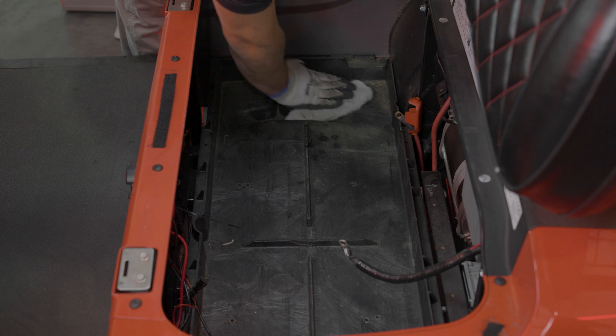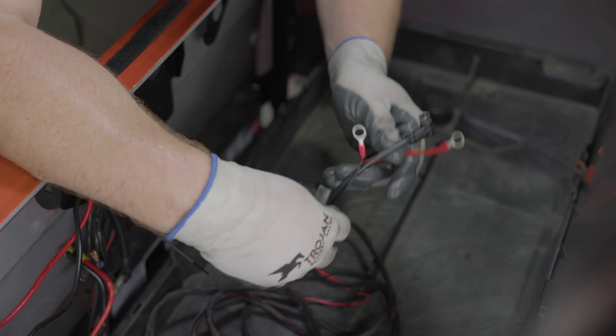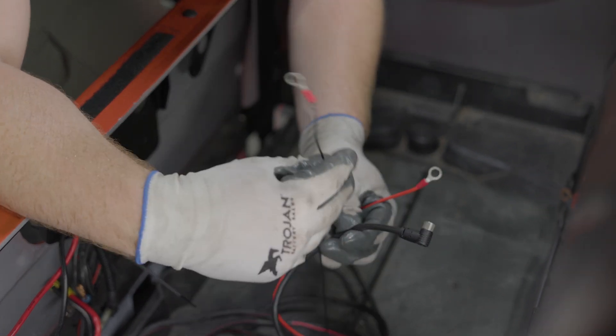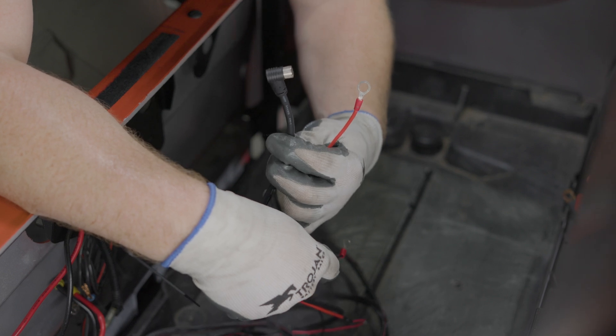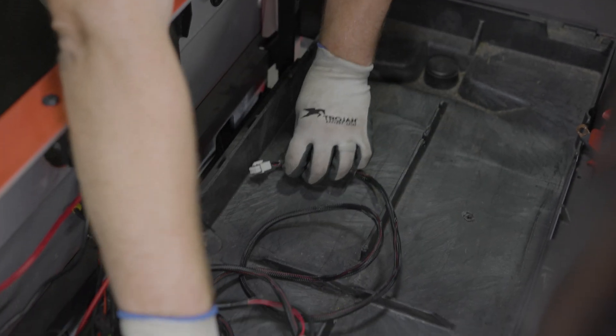Clear out any loose dirt or debris from the battery compartment with a rag or vacuum. Now we will install the gauge and power button wire harness. The wiring harness has three wires on one end: a red wire to connect to the positive battery terminal, a black wire to connect to the negative battery terminal, and a CAN communication cable. This end will stay in the battery basin.